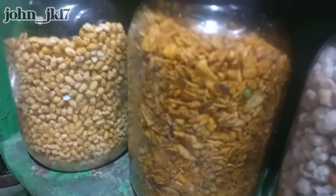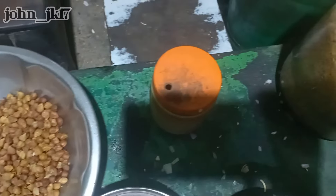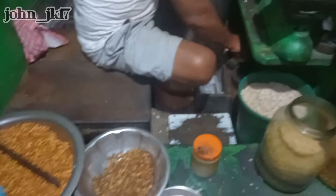He puts some grams, chili, onion, and Indian spices. This here is the mustard oil, and that's the black salt. So he's going to make it for me — you can see that.